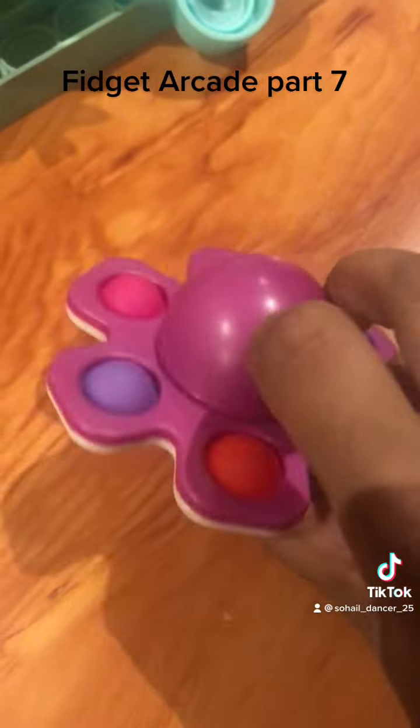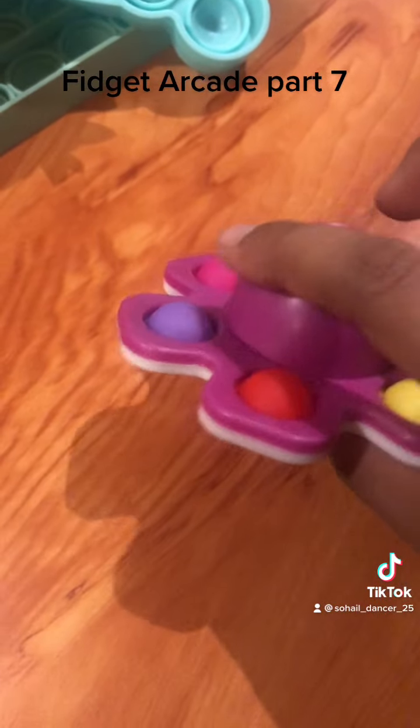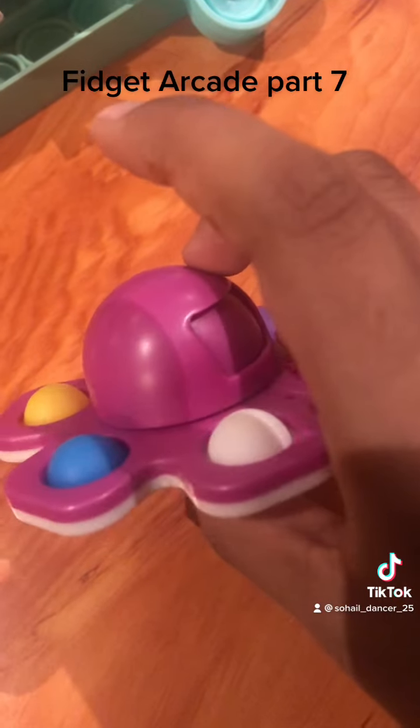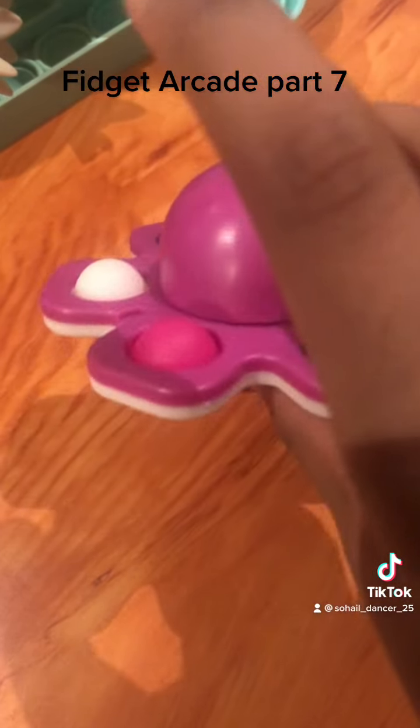And this octopus dimple thing — wait, I think it spins! Oh yeah it does! And it has so many cool faces — do you see that? Sad face, and then it has that sad face, and then sad face, happy face. That's so cool!